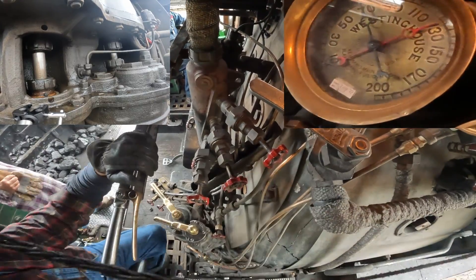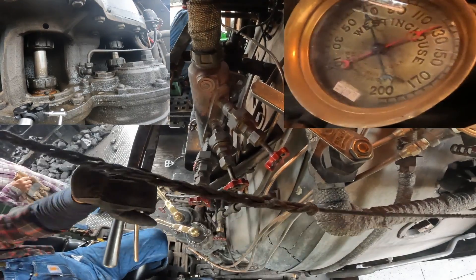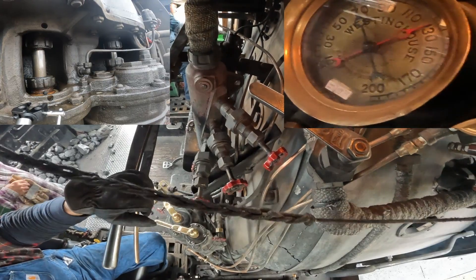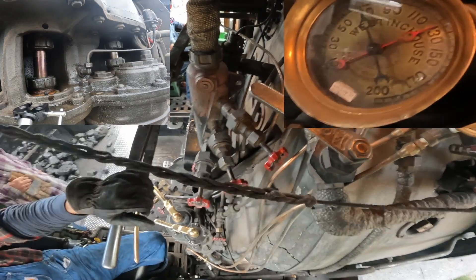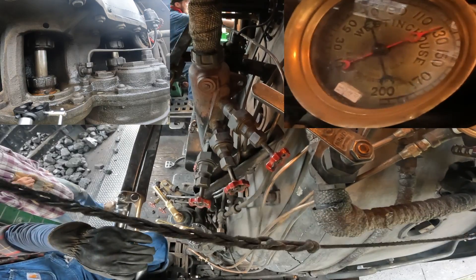And there we are, getting into the bowl, so Paul shuts off and pushes the bar into the corner, and it looks like Paul is just going to let it coast. Some people will set air, some people can let it coast — just depends on what your preference is and how fast you're going.